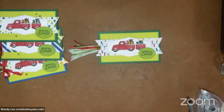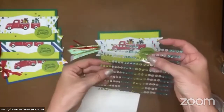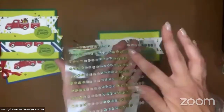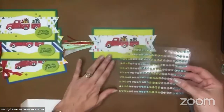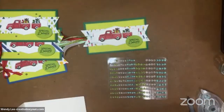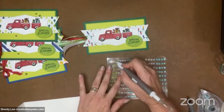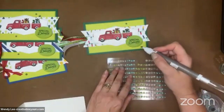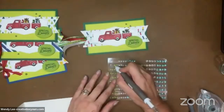Let's finish this off with some sparkle gems — these are the adhesive back glitter gems. These are new out of our holiday catalog. They're so flat — the flattest embellishment I've ever seen. I don't know how they made these, but they are so flat, which is great for popping things in the mail. You don't necessarily need a flat embellishment for this particular project, but it's nice — it doesn't hurt a thing. So I'm just going to pop three of those on there.